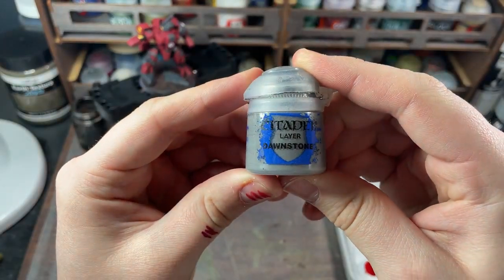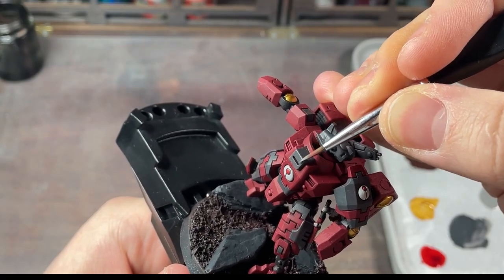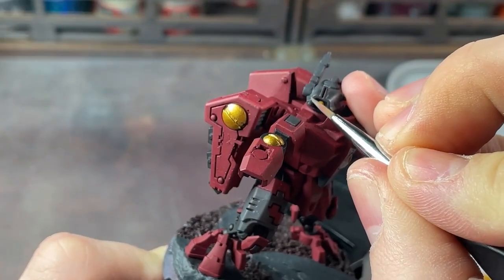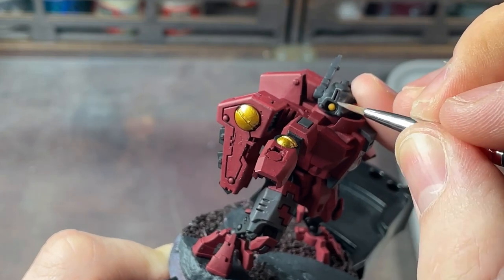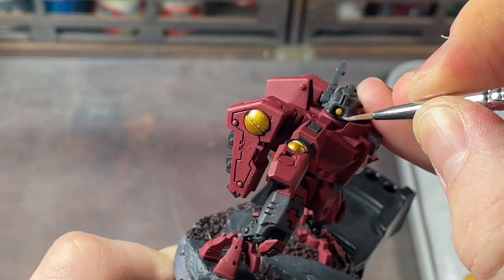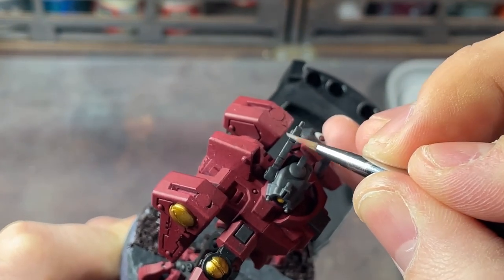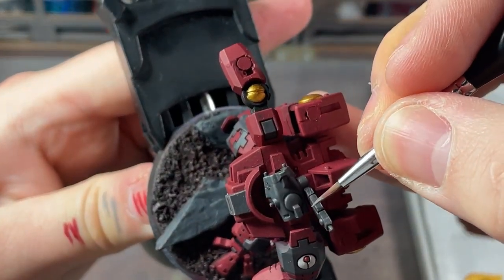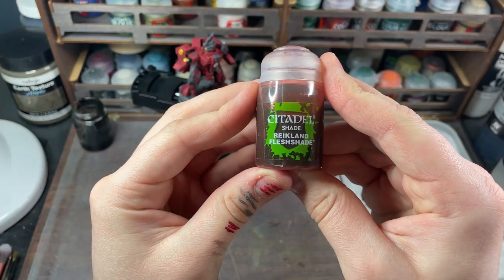Citadel Dawnstone was used to highlight the grey areas, focusing on the front of the model and also the helmet. Citadel's Reikland Fleshshade was used on the gold areas.